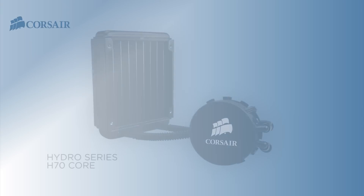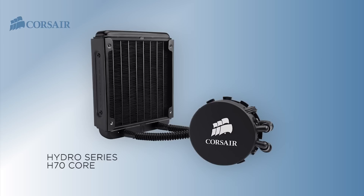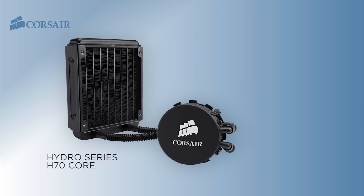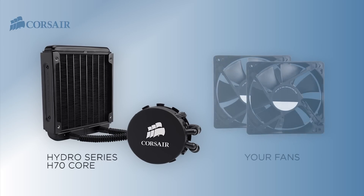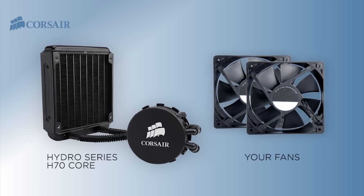It's also pretty easy to install, as I'll demonstrate. The Hydro Series H70 Core is our first liquid CPU cooler to ship without a fan. A popular request from our customers has been a fanless version, so you can pick your favorite fans. In fact, a lot of you are doing that already. So whether you have a few extra standard 120mm fans lying around, or you have a couple of very specific fans in mind, the H70 Core is the answer to that demand.